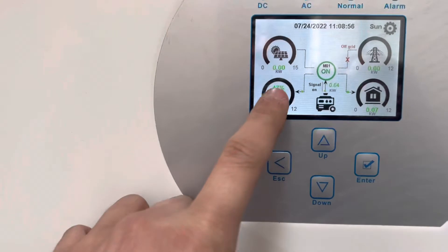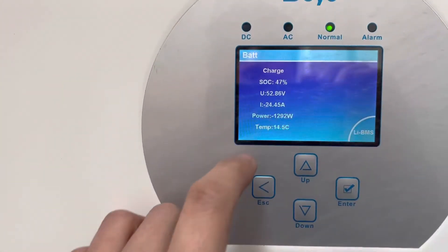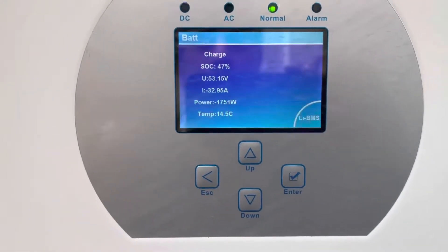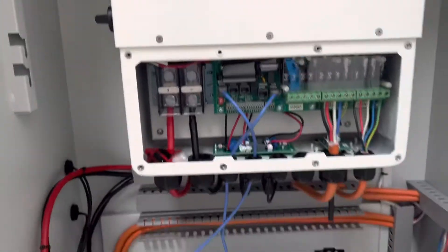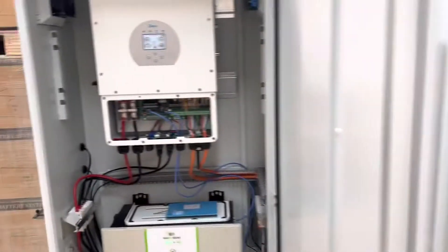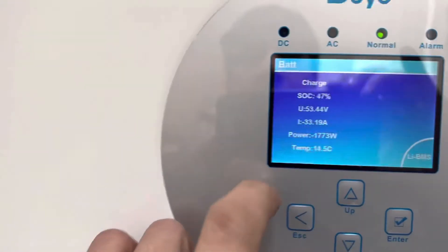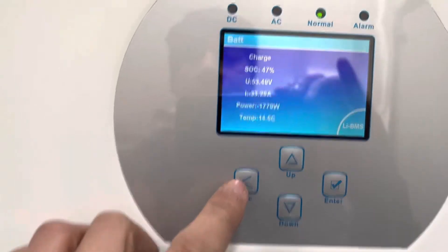Each battery will have 40 amps coming in, as you can see. The battery is ready — inverter 2 is also charging at 40 amps, or 33 amps here, and it keeps going up.